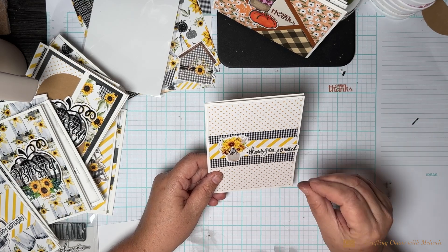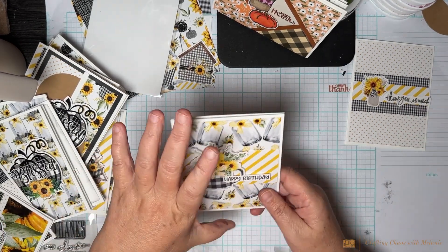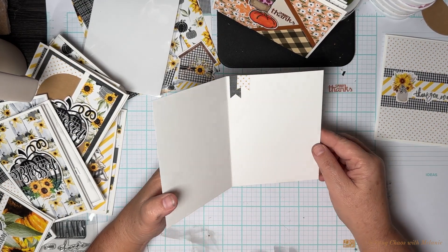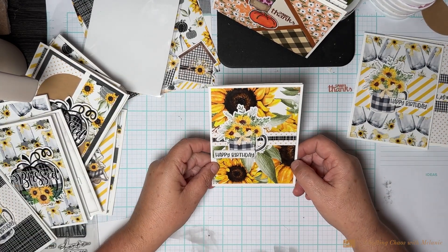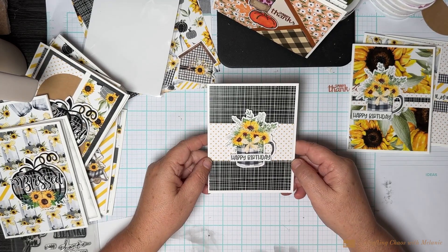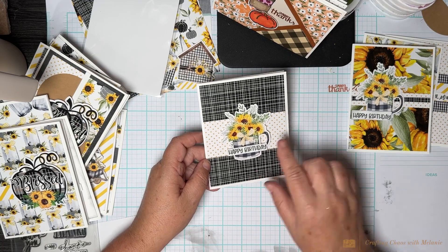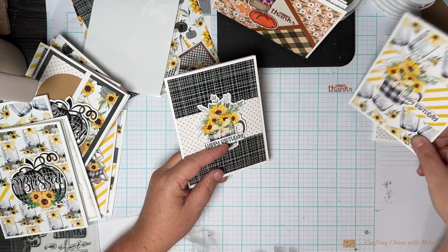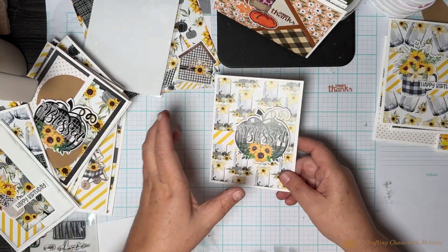I held myself to not using anything but what was right in front of me — no solid card stock to mat with, which is out of character for me since I'm a big matter. Look at this birthday card — how beautiful! I just put a couple little banners on the inside. The paper looks so busy but when you put it together it looks really nice. These birthday cards can be used any time of year, not just fall.